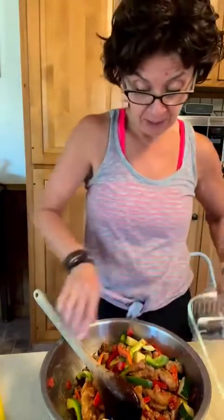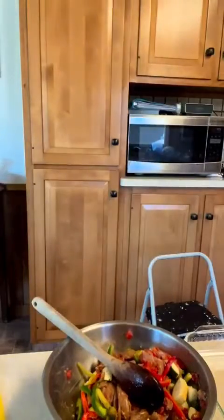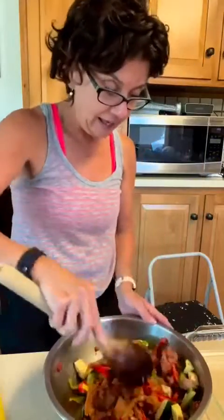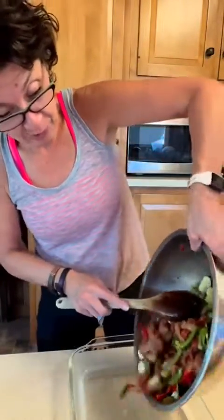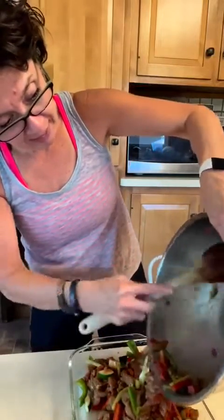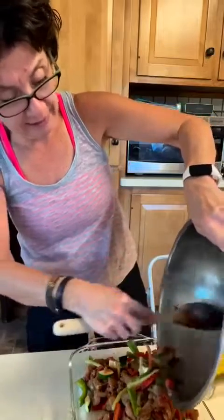I just have a 13 by 9 pan, and I'm going to put it all in — this is how we do it here. One thing I forgot: I'm going to spray my pan quick with olive oil.